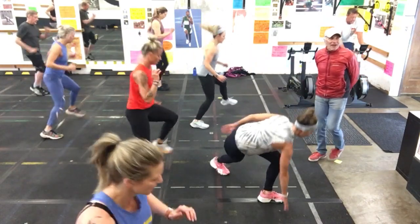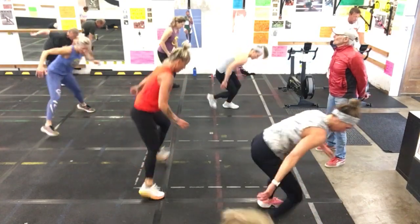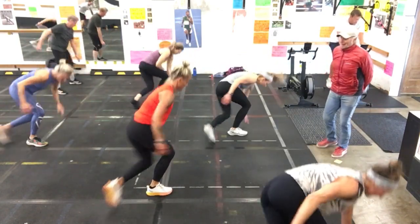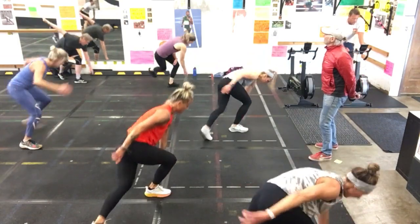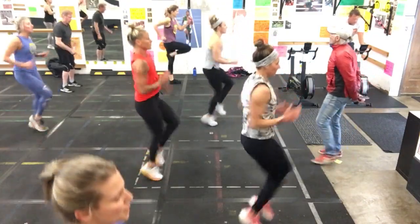Good, good, perfect. That's the way. Good job. Hold your skater — take it. Great job. Holding tough. Two, one, and run, run, run. Perfect.